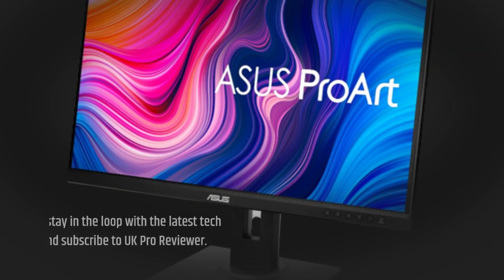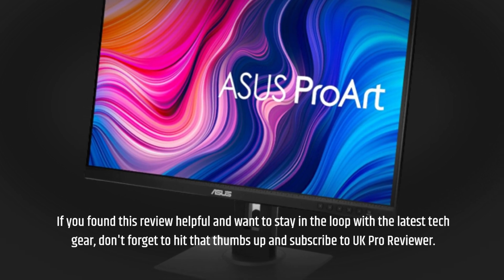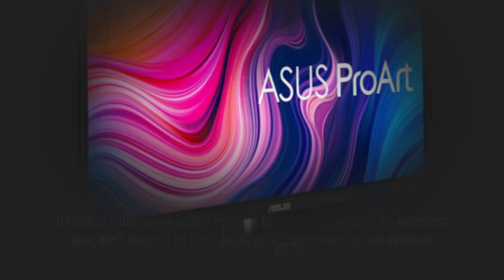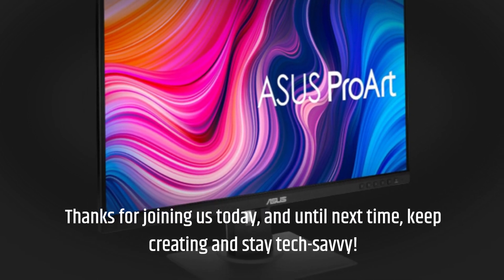If you found this review helpful and want to stay in the loop with the latest tech gear, don't forget to hit that thumbs up and subscribe to UK Pro Reviewer. Thanks for joining us today, and until next time, keep creating and stay tech-savvy.